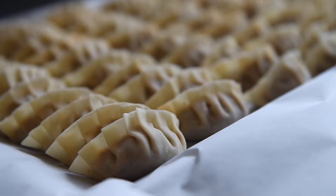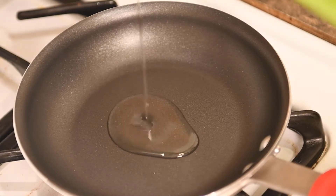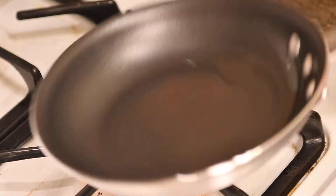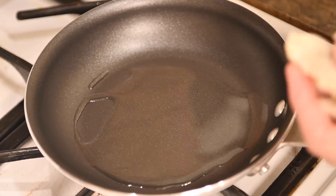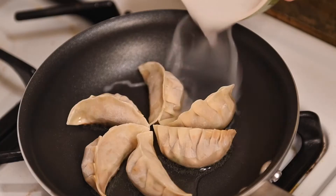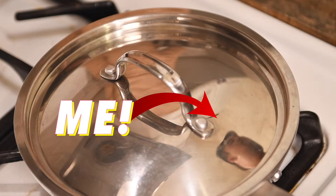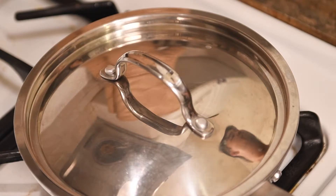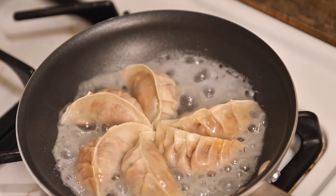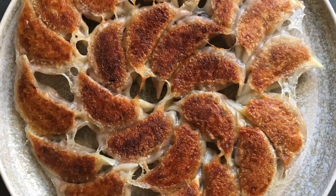Continue this process, laying out the dumplings on a parchment lined baking sheet. You can freeze the dumplings for up to 2 months in a heavy duty freezer bag. To cook, preheat a non-stick pan over medium heat for about 30 seconds. Add in 1 tablespoon of vegetable or light olive oil and evenly distribute. Place the dumplings flat side down in a single layer. Dissolve 1 teaspoon of cornstarch into a half cup of water. Increase the heat to medium high and add in the cornstarch water mixture. Cover the pan with a lid and steam the gyoza for about 3 minutes. Remove the lid, reduce the heat to medium, and continue cooking until the water evaporates and the gyoza is golden and crisp on the bottom.